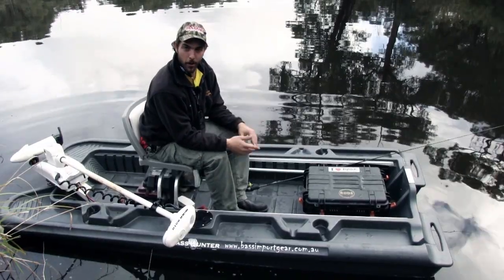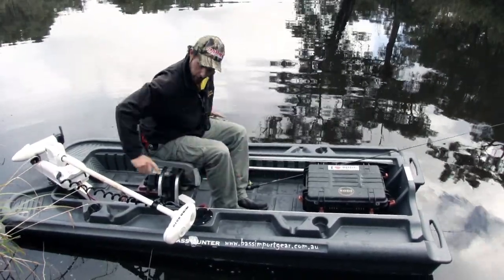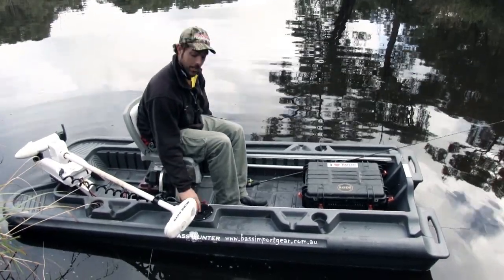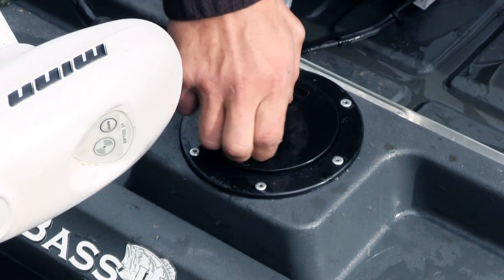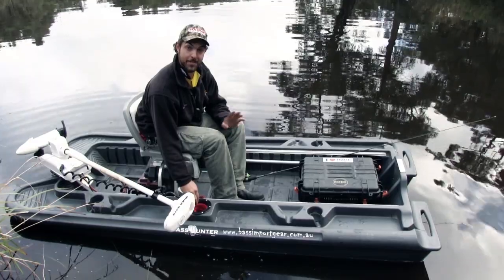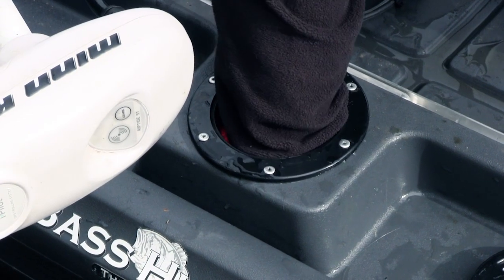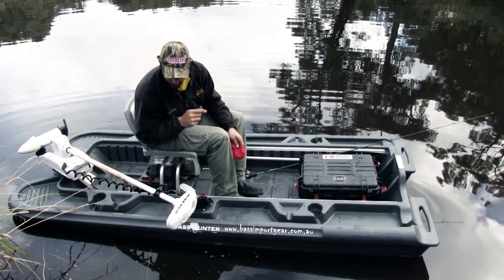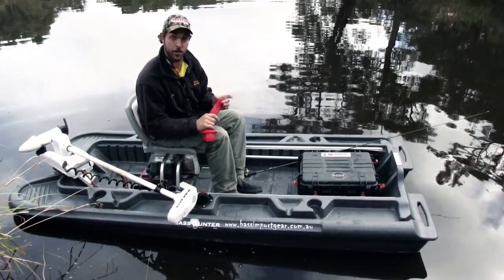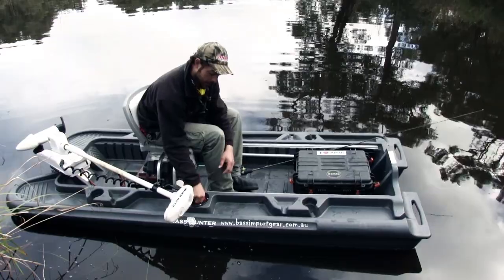We've also got four drink holders on the boat — two at the back and two at the front — and two waterproof containers for your valuables. Something cool about those: you can open them up and check directly if your pontoon is taking on any water. The bag comes out and you get direct access to the pontoon. It's not completely sealed, so you'll be able to tell if there's water in there — that's a good thing.